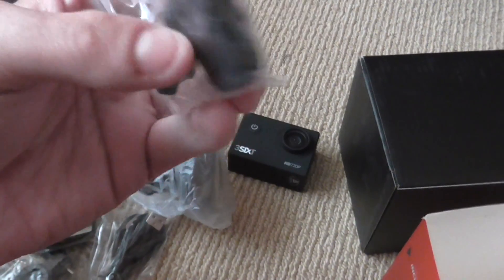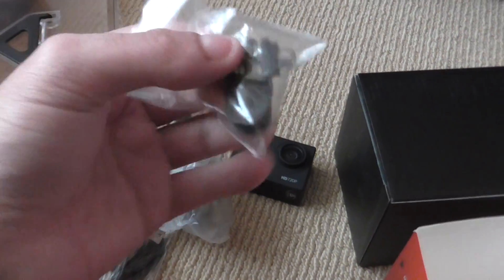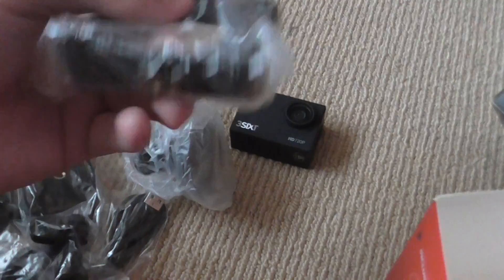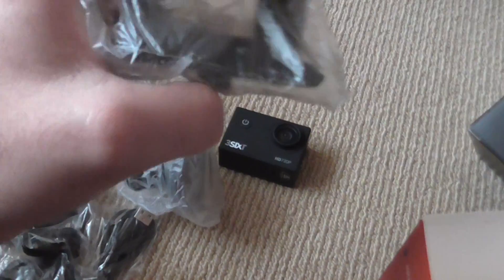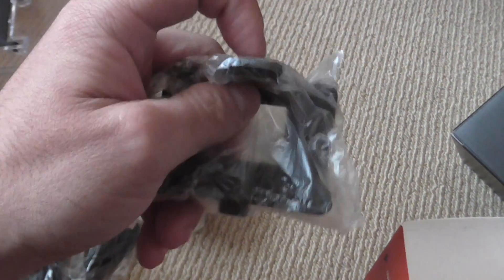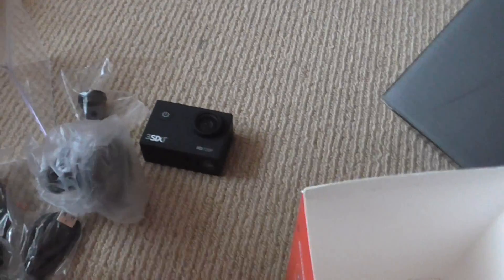You get this other accessory — I'm not exactly sure what it's used for, but if anybody knows let me know in the comments. And you get this if you want to use it with a tripod. It has screws on both sides, depending on the way you want to mount the camera, which is pretty good.